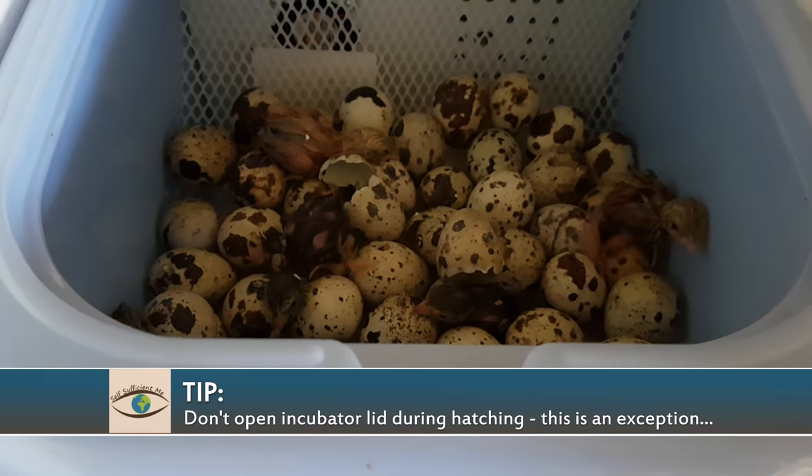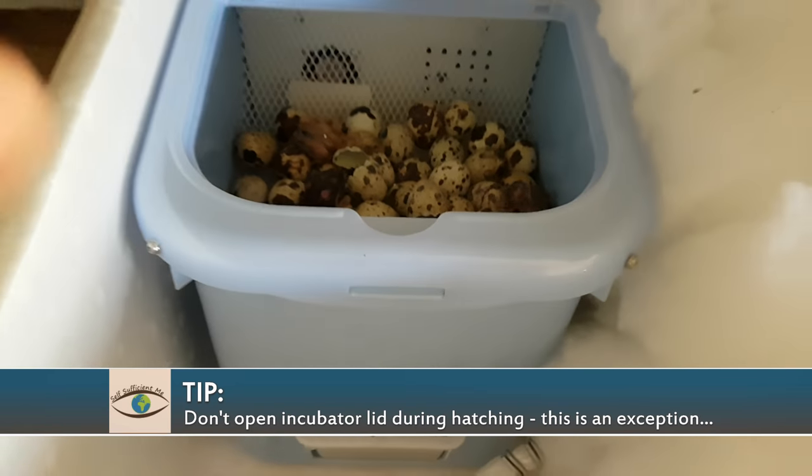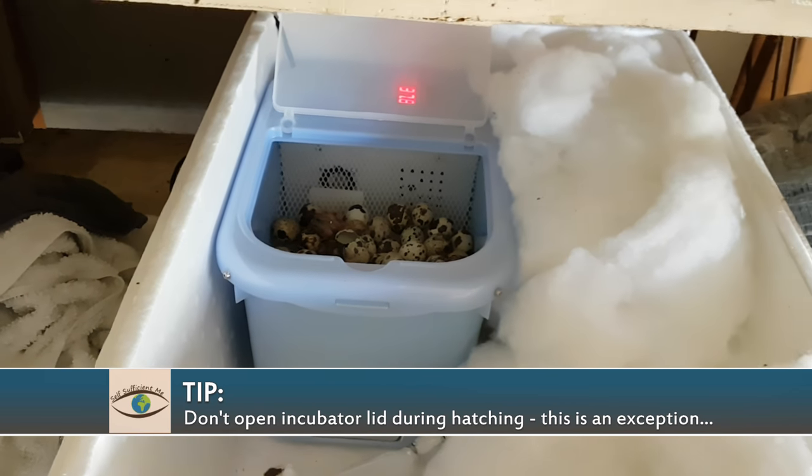I can't take these guys out just yet — it's way too early. I've got to let them dry out and then I can transfer them to the brooder.